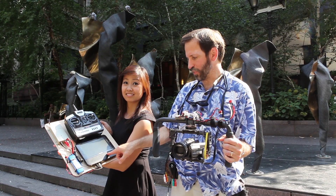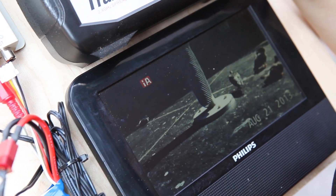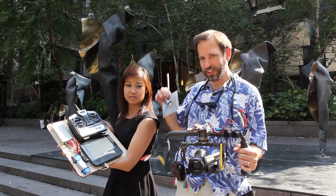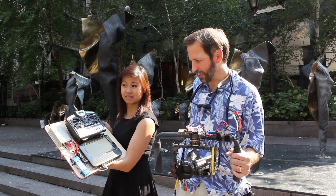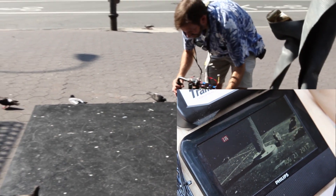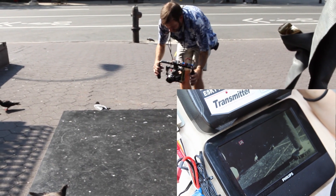There's also a small monitor — the video is being transmitted to her live via this little gizmo in my back pocket. So she can see what the camera sees and pan it as needed. Let's give it a go.